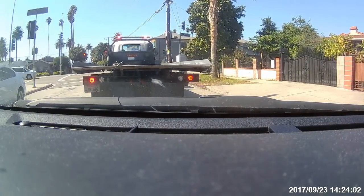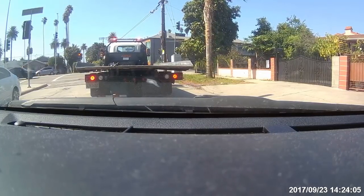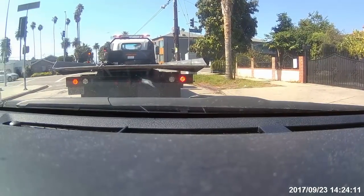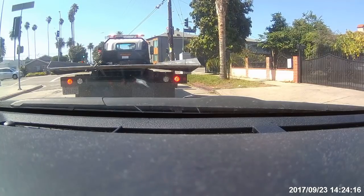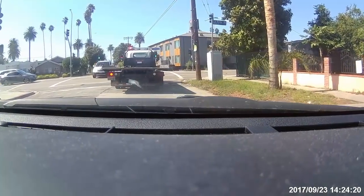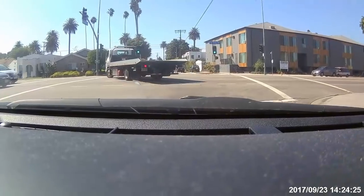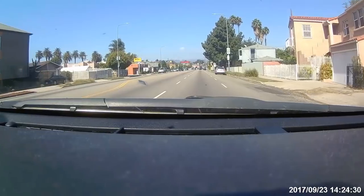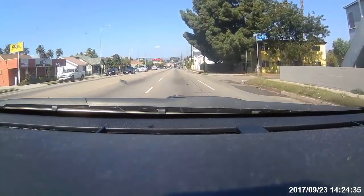To make a long story short, a dash cam is sort of a set-it-and-forget-it type thing. After a couple of months, the blue light kept saying it was recording, the red light kept saying it was charging, and I was cool with that — so I didn't check any video for months.